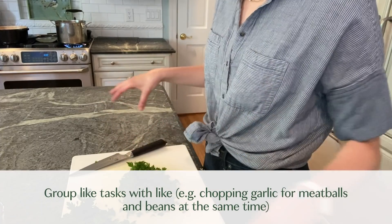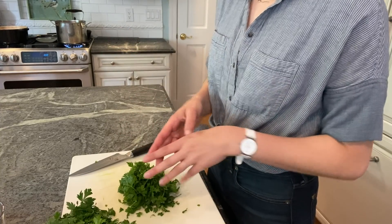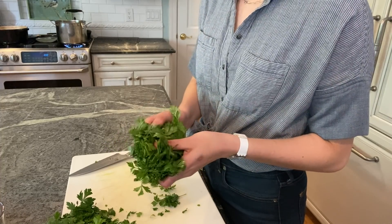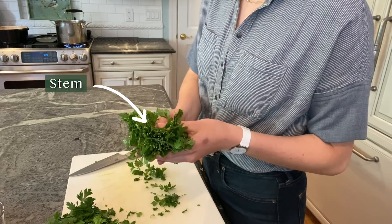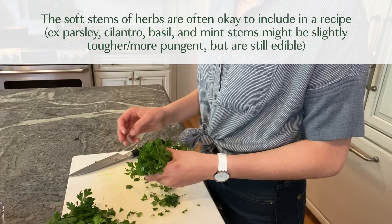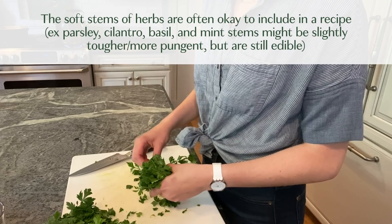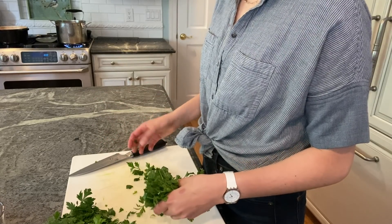I have garlic going into a couple of different dishes so I'm going to chop all the garlic at once, and I'm going to chop all this parsley at once too. I've kept quite a bit of the stem on this parsley — that's a tip: with most soft herbs you can keep a good amount of the stem. It's going to be a little more pungent than the leaf and maybe a tiny bit tougher, but if you're finely mincing, that's going to be okay, and that's a shortcut I often take.